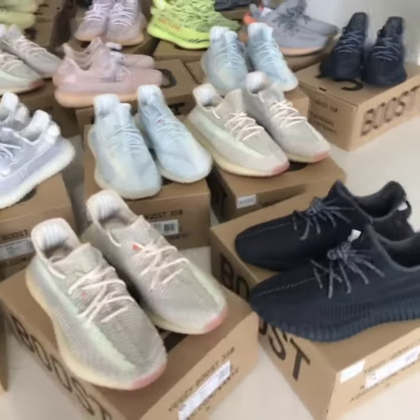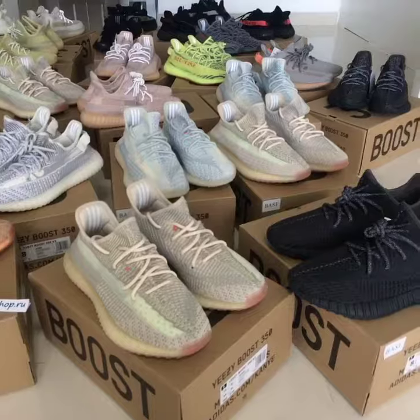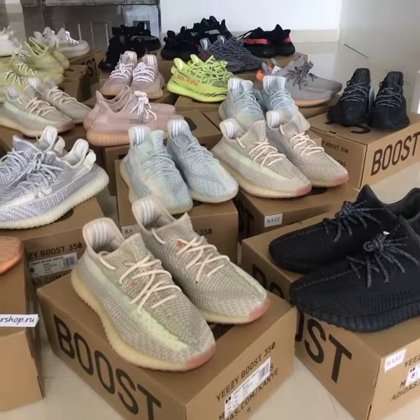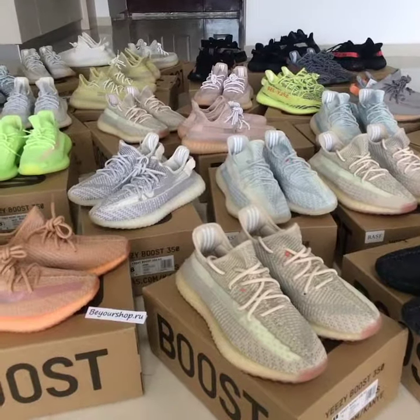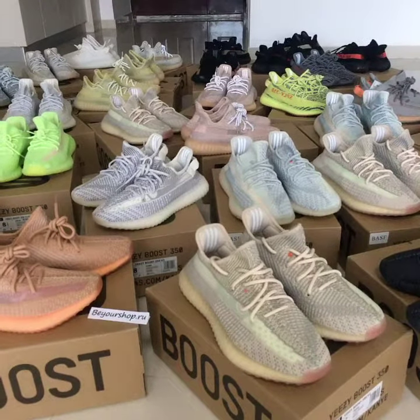What's up, you? Welcome to my channel. So you can look at Opus 350V Zhi here, and there are all colors and sizes available.